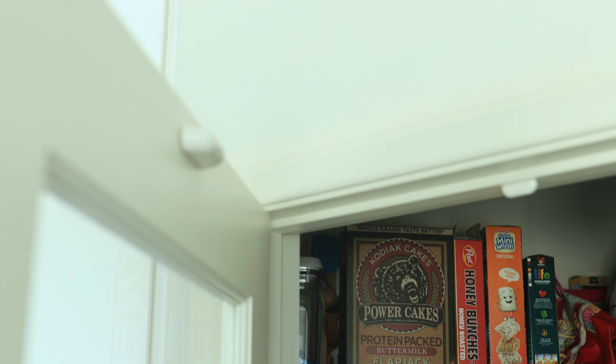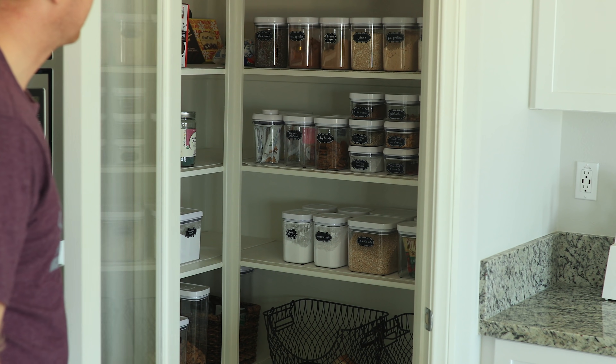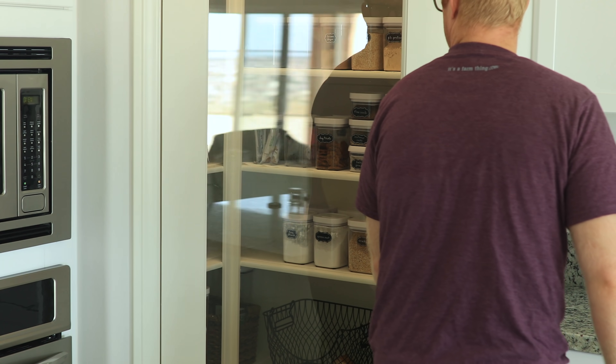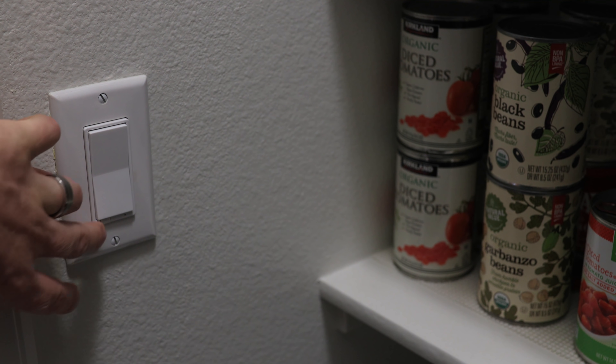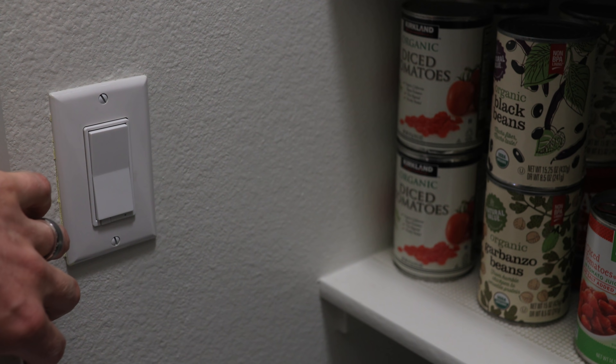These same type of door sensors can also turn on my pantry light every time I open the pantry door. It is really helpful, as this is one of the lights people forget to turn off all the time. The pantry lights turn on by triggering my smart light switch, so I can still also use the light switch to toggle them on and off too.